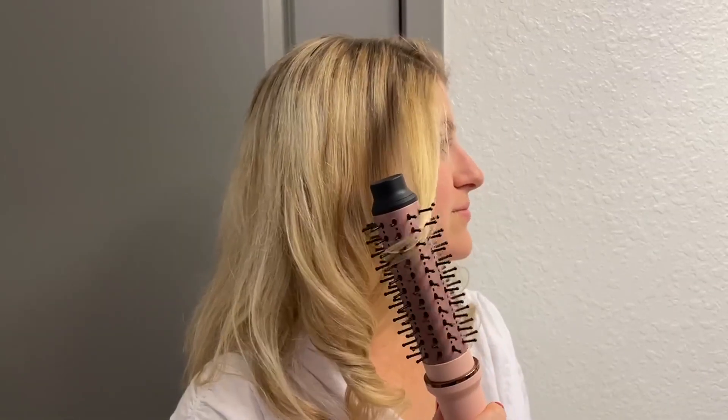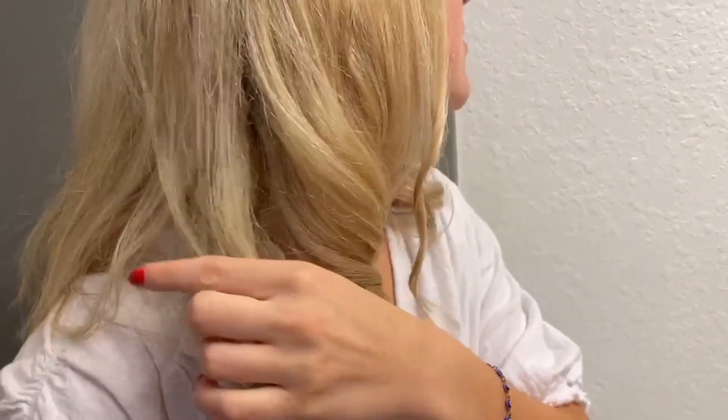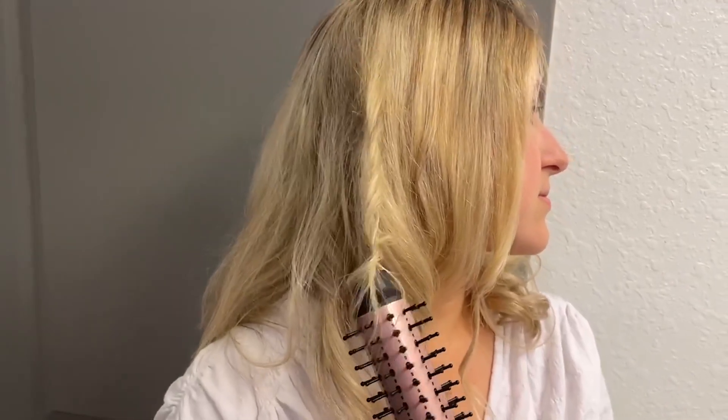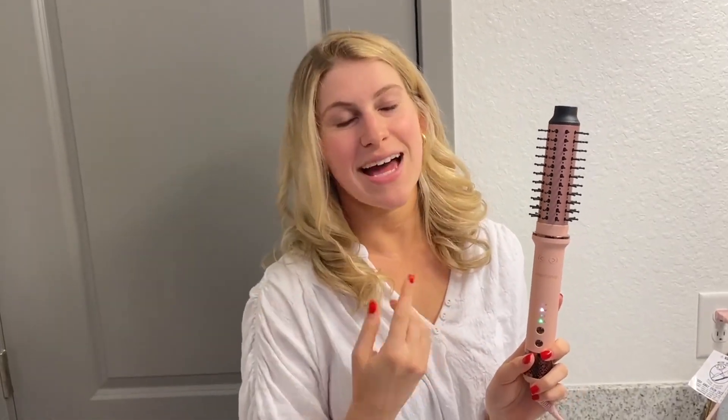I'm going to try it this way today, and I'm just letting it curl like so. Beautiful. Let's go ahead and try another piece. And it looks gorgeous. So if you're looking for a great curling iron that rotates, I highly recommend this one by the brand Karong. Thanks for watching.